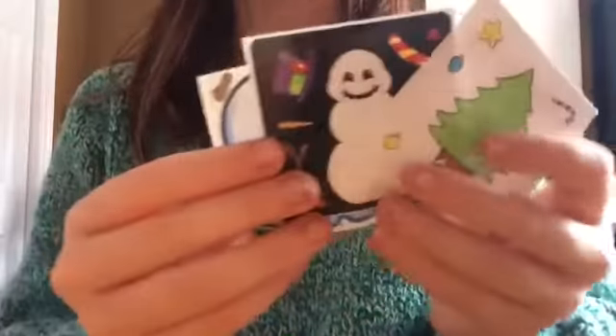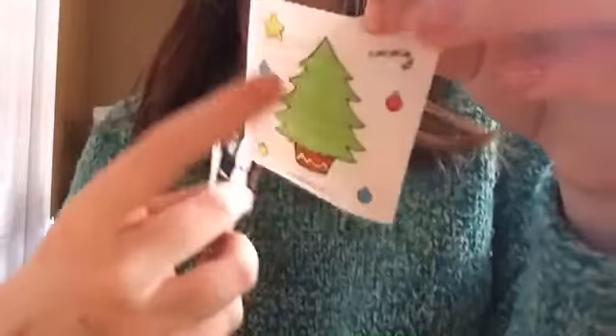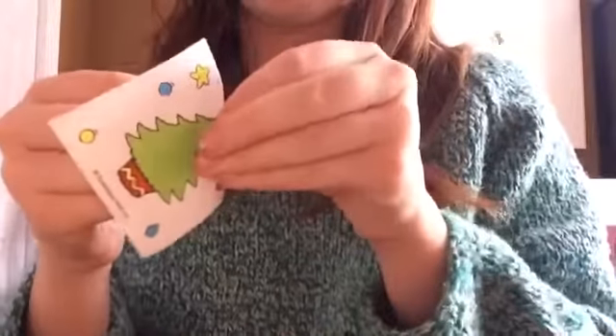Hi guys, welcome back to another video! Today I'm going to be doing these sticker sheets. I put them in order from easy to hard — this one is easy, this one's medium, and this one looks hard. This is a Christmas tree and you have to decorate it. I have a piece of paper, and I'm going to take this off. My head's itchy — no wonder, my blindfold is still on from the bubble gum challenge. I never want to do that again, that was disgusting. You take off the big Christmas tree sticker and put it on a piece of paper.